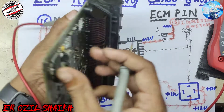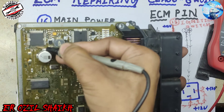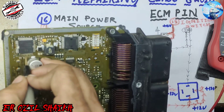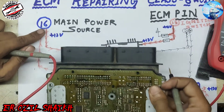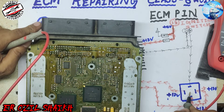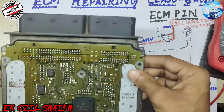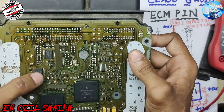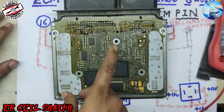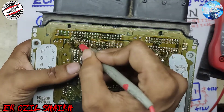The main relay produces 12 volts to pin number 16. Here on the board: pins 7, 8, 9, 10, 11, 12, 13, 14, 15, and 16 — here is pin 16. Direct battery 12 volts comes from pin 16 via the main relay. Now for the coil IC: coil injectors number one, two, three on one side, and four, five, six, seven, eight — here is a three-cylinder bank and here is another three-cylinder bank.